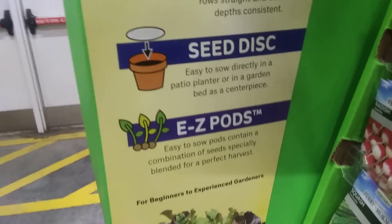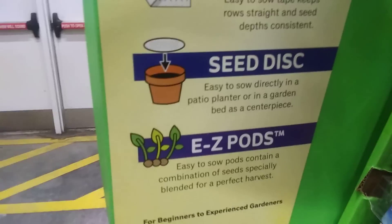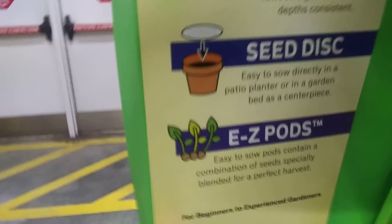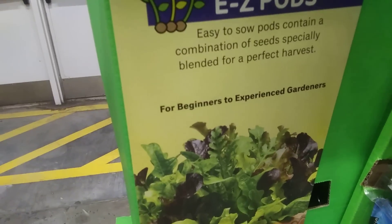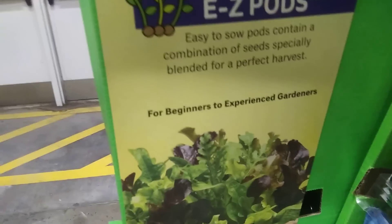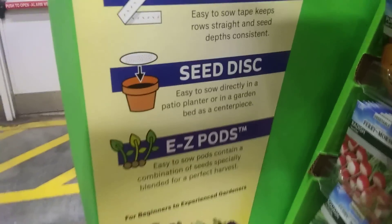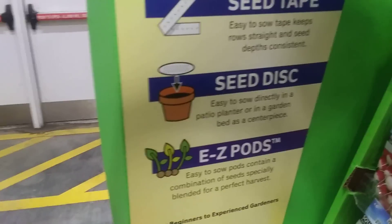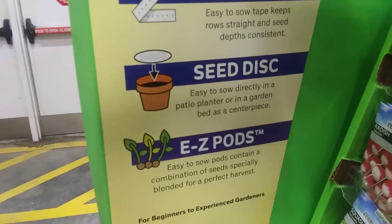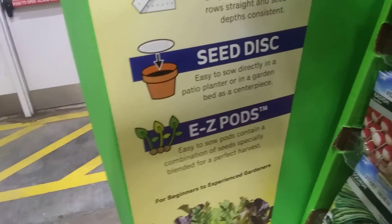The seed disc says it's easy to sow directly in a patio planter or garden bed as a centerpiece. Easy Pods I really don't recommend — it says they contain a combination of seeds especially blended for a perfect harvest. But I think the seed disc would be nice not just in a container, but in the middle section of your garden or a raised bed — it'd make a nice centerpiece with flowers growing up out of it.